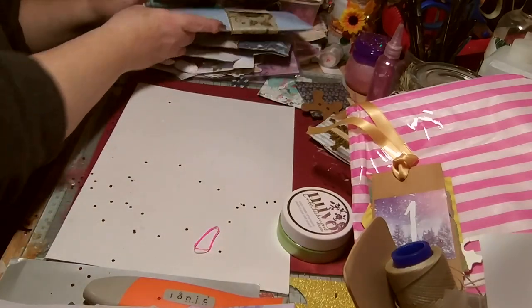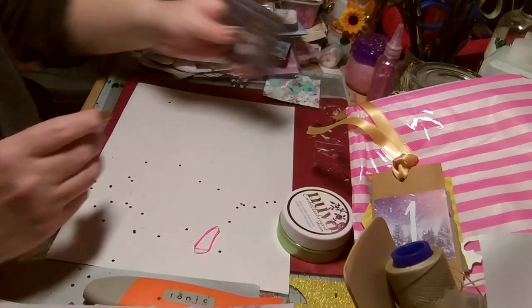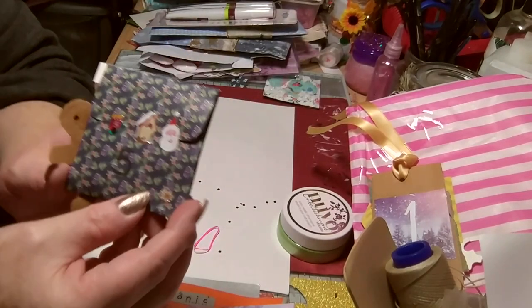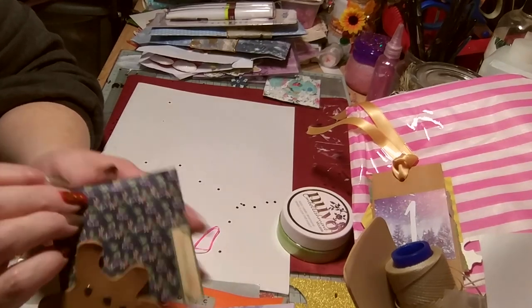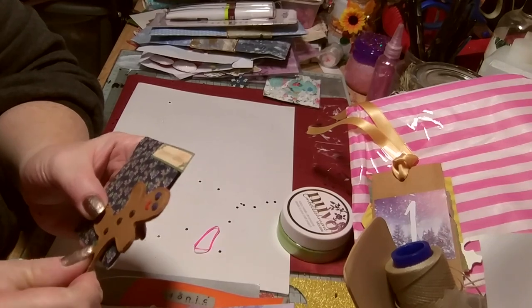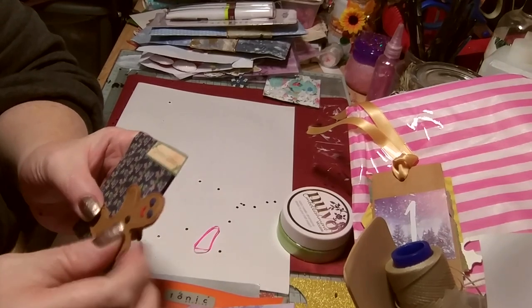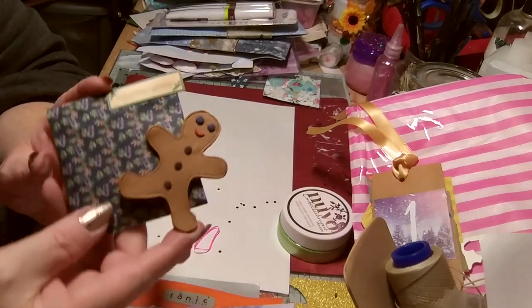Number five — help me, my brain has melted! Lovely stickers, teeny-weeny again — I don't know if it's rubber or clay-made. But it's lovely — a wee gingerbread person!